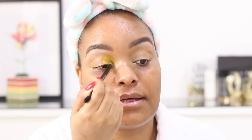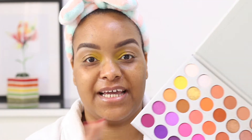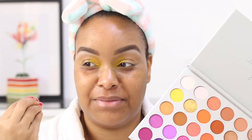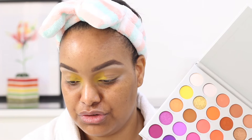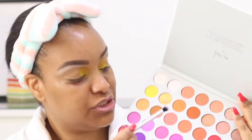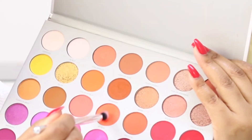I'm just building on that yellow color and blending it in. I'll do that on the other side as well. The yellow is a bit hard to blend, so I'm going to go in with the next shade she used — 'My Man,' which is this neon orange — and pop that onto my lid.